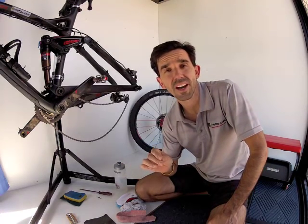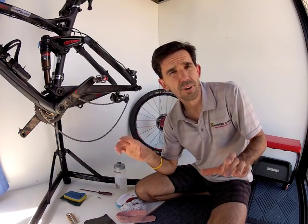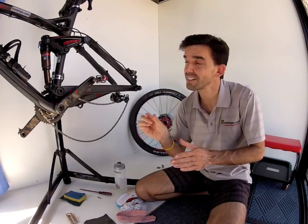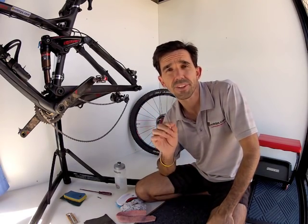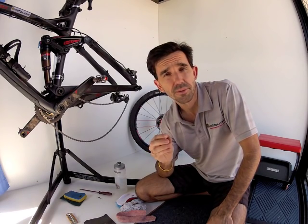Ever been for a muddy ride and washed your bike afterwards, only to find that the next time you go for a ride your disc brakes have lost a lot of their performance? Well, often that loss in performance can be caused from a film of mud that's still on your brake pads. It's been squeezed into the surface of the pad material during that previously muddy ride, and that's what drops the performance of your brakes.